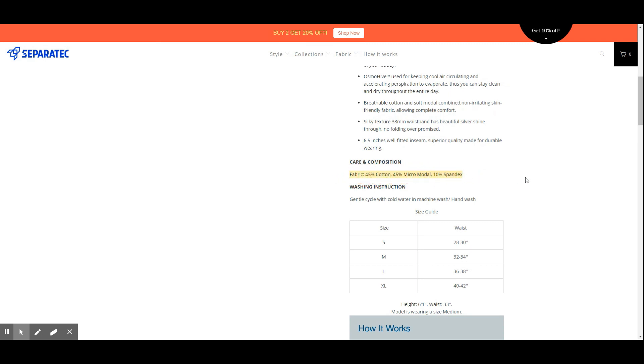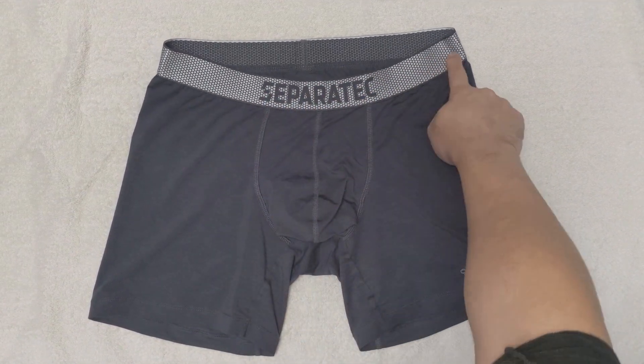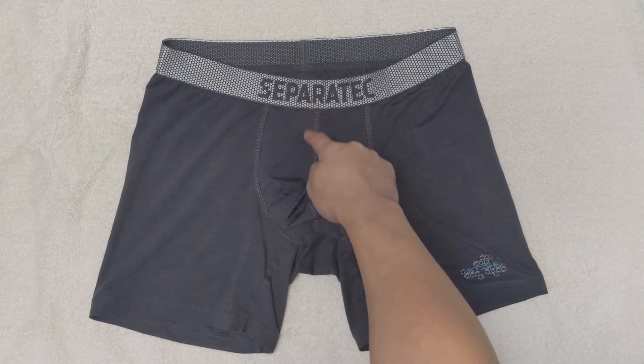We will be reviewing the gray pair today, and the order has quickly arrived. You can see the honeycomb pattern 38mm waistband with a silver shine creates a nice look to the styling, as well as the flat stitch seams in the duo pouch area.